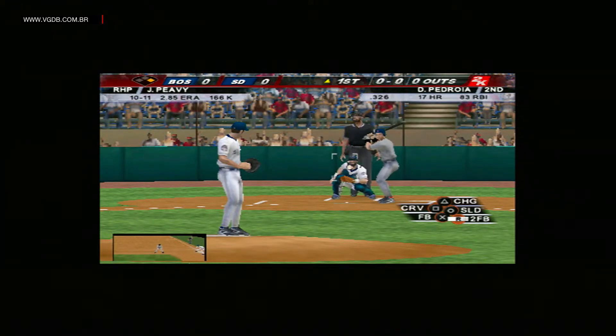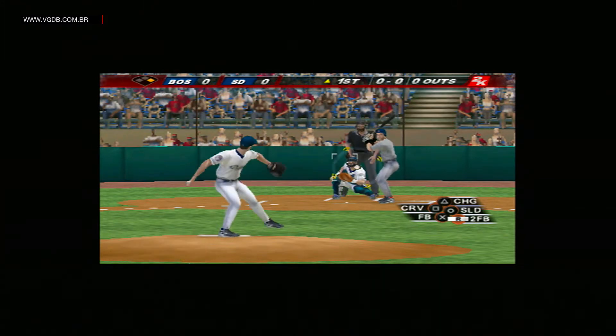This is what you want. You've got speed on first base, tie ball game. You have to do what you can to get him in scoring position.